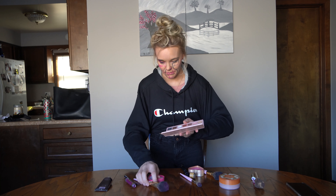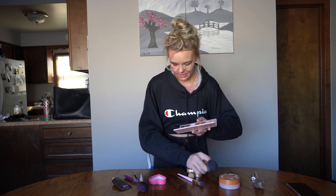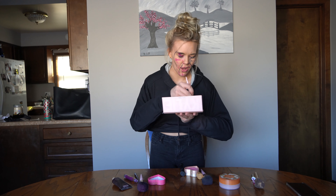Let's grab this eye shadow palette — right there, by Kylie. We need a brush. Out to the left, right there. Oh, all the colors, we're just mixing. This is good. Oh my gosh.